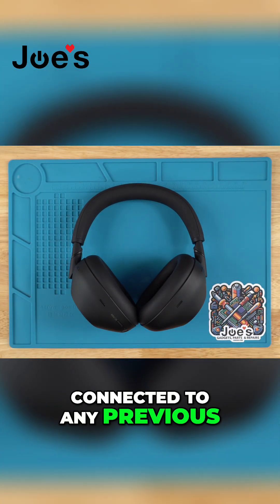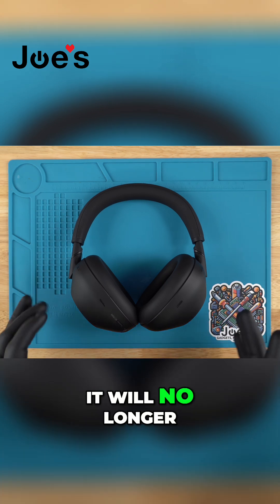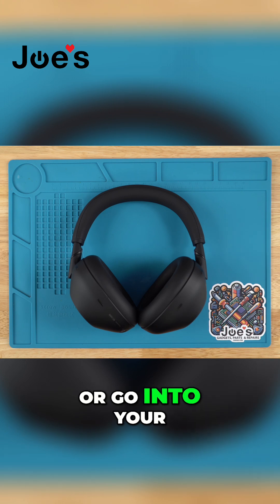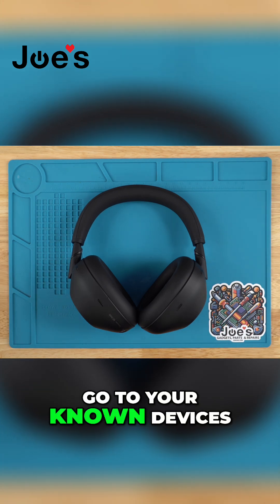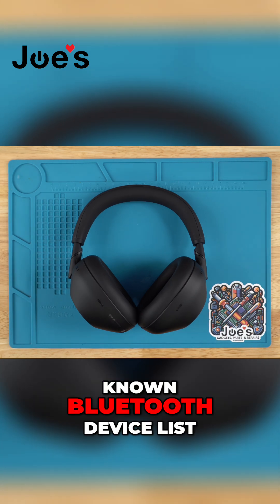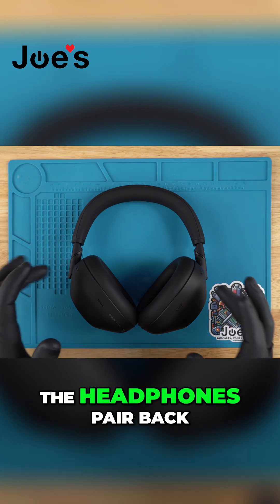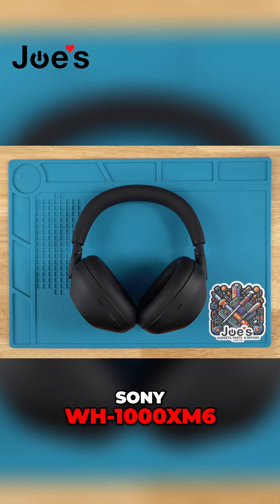So if it was connected to any previous devices such as your phone, your laptop, or any other Bluetooth device, it will no longer automatically pair to it. What you would want to do is go into your iPhone, Android, or laptop — go to your Bluetooth devices, go to your known devices, remove the headphones from your saved Bluetooth device list, and then just re-pair the headphones back to that device. And that's how you factory reset a Sony WH-1000XM6.